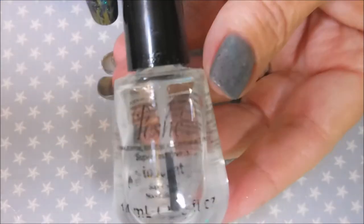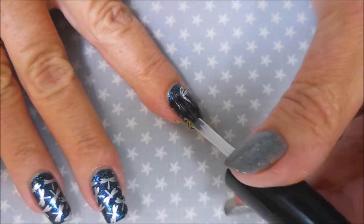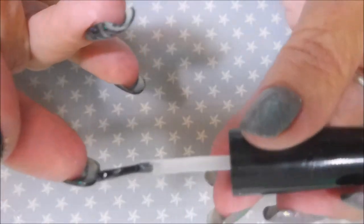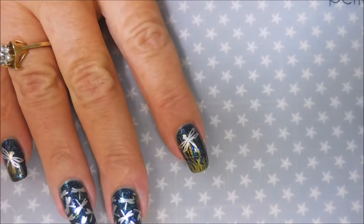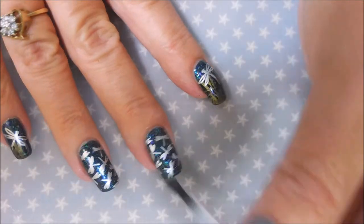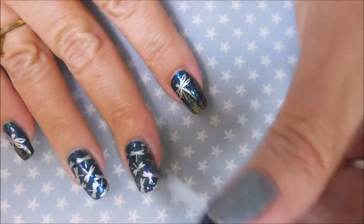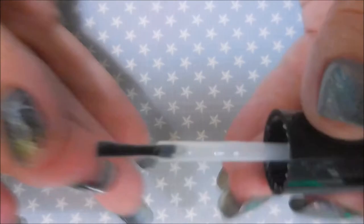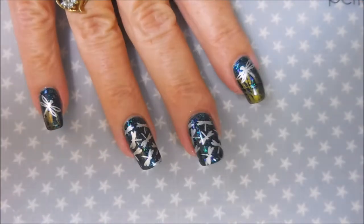I'm going to use Posh Top Coat to finish this design off and seal in the stamping — just floating it over the images, hopefully not smearing anything. I'm capping my ends to make sure it hangs on there. Once you add the top coat it just kind of brings it all to life — that under color is really popping!